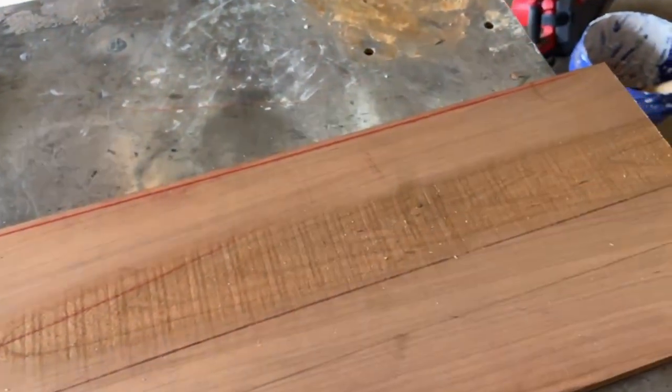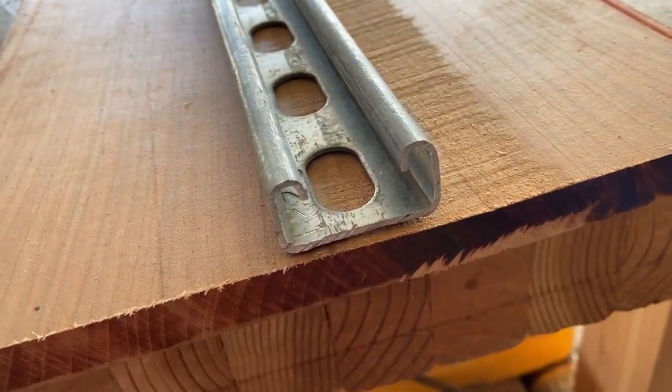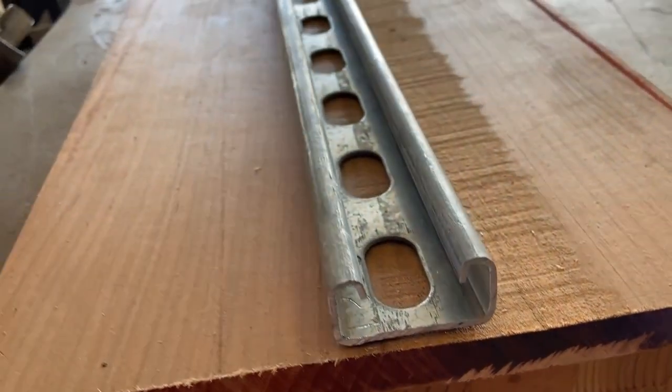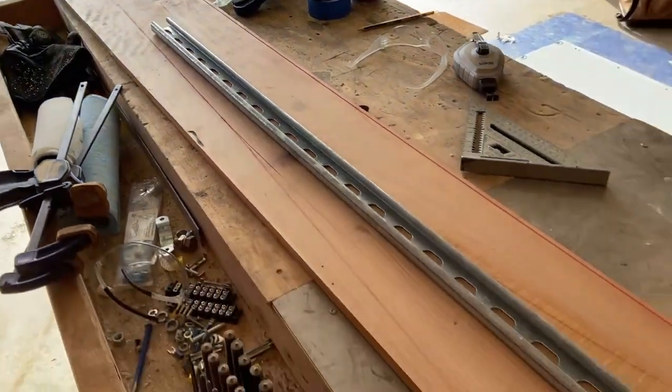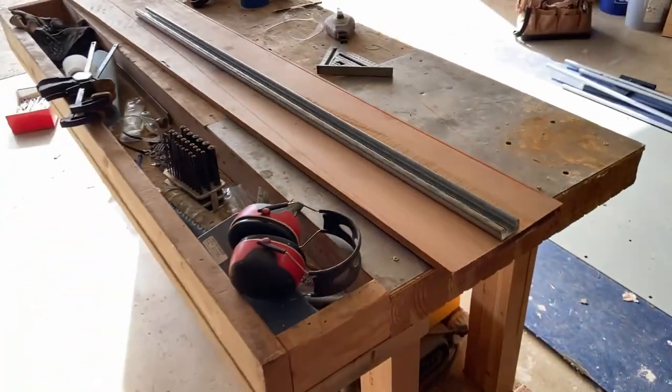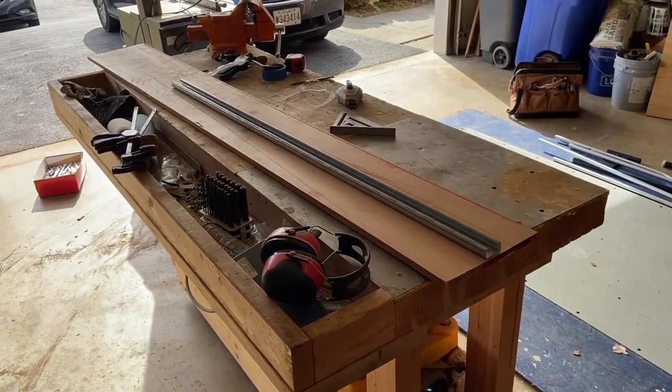I didn't have time to do this at the time, but my plan is to use these small unistruts and basically have shelves underneath the table that ride on the unistruts like runners, so that way I can slide the shelf out and have storage underneath my table behind the couch.